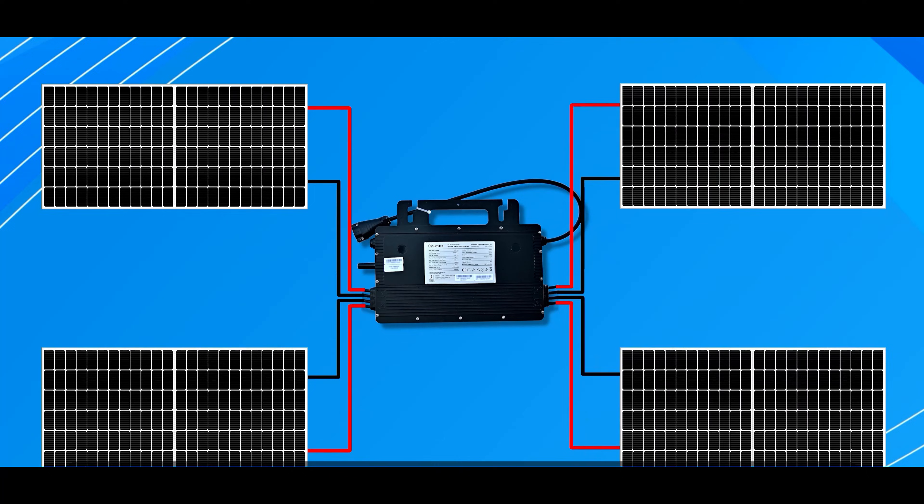With the microinverter, you can connect different panels separately. This microinverter from Hoymiles allows you to connect up to four panels. Earlier you must have seen microinverters for one or two panels in the market, but now you can get a microinverter for four panels as well. So we will connect four panels with it and show you the monitoring.